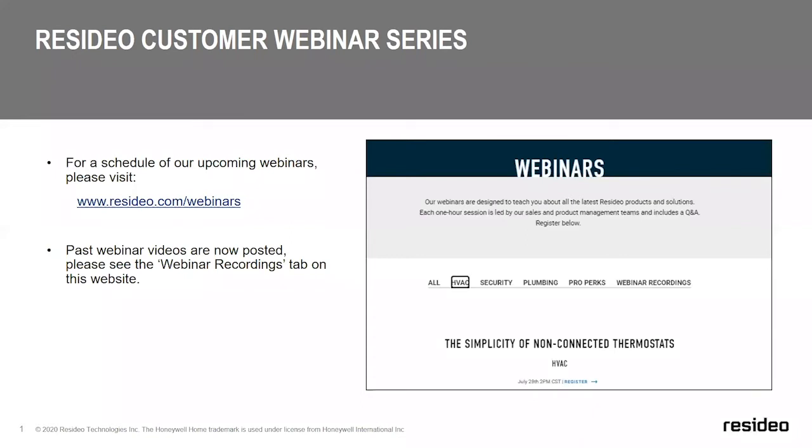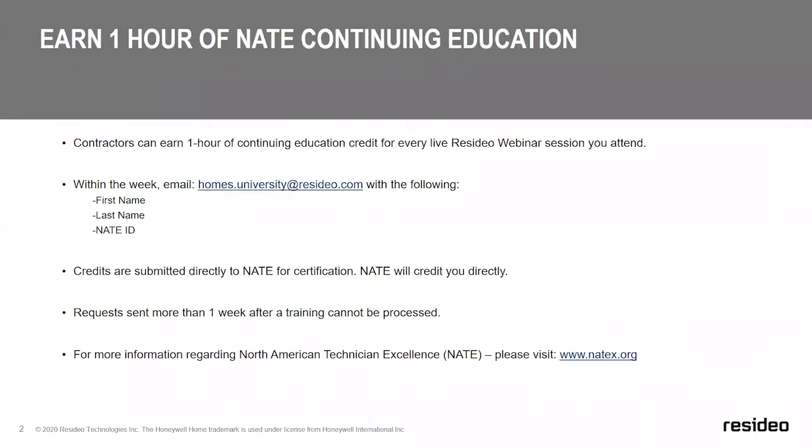For contractors who are joining us for today's live training and are interested in earning one NAIT continuing education credit, there are just a few things to note. If you provided your NAIT ID on your registration form, we submit that information to NAIT for your attendance. However, if you did not provide your NAIT ID on the registration form, and you'd like to receive credit, please email your first name, last name, NAIT ID, and the date of today's session to homes.university@resideo.com within one week.